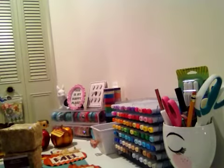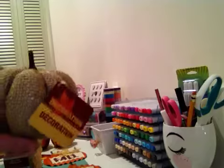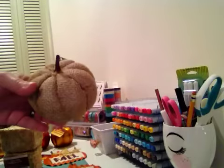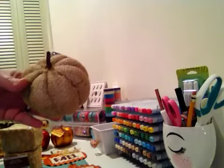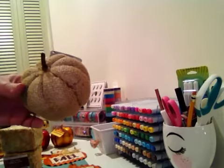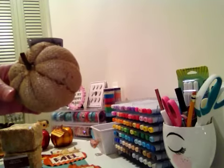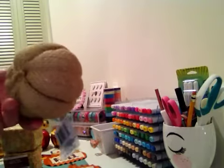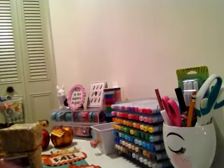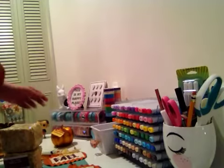They have these adorable burlap pumpkins, and I had seen on someone else's channel — I cannot remember who it is, I'm sorry — but they had painted these white and they were so adorable, they turned out really really cute. I wish I could remember who that was. So I got two of those.